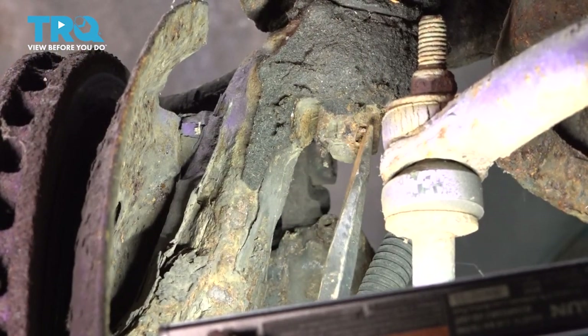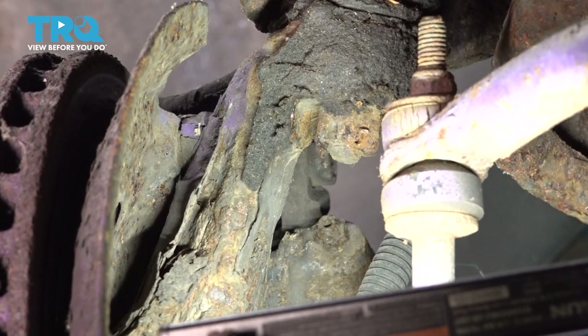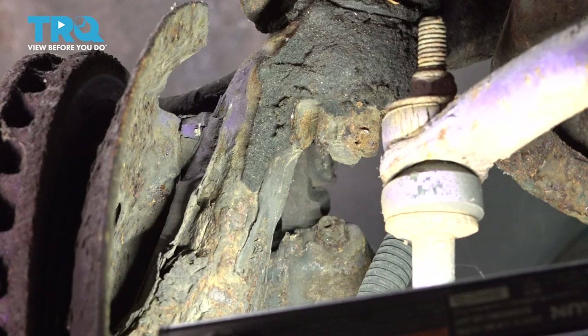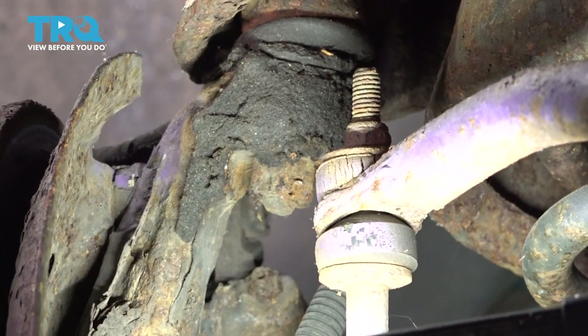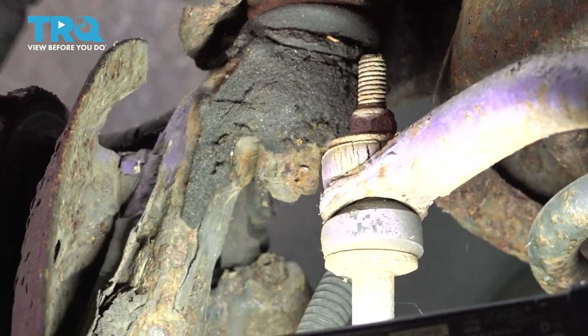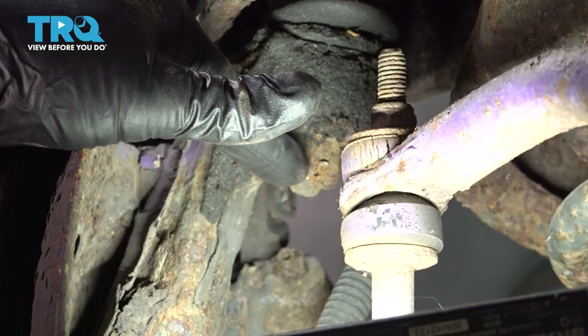Our cotter pin was pretty much rotted really bad. There's nothing left for us to really capture with any type of tool. So we're going to put our wrench on there and go ahead and remove this nut and pull that right off.